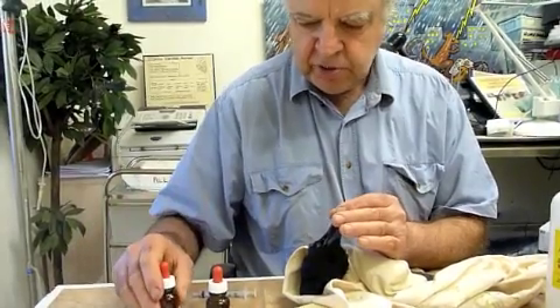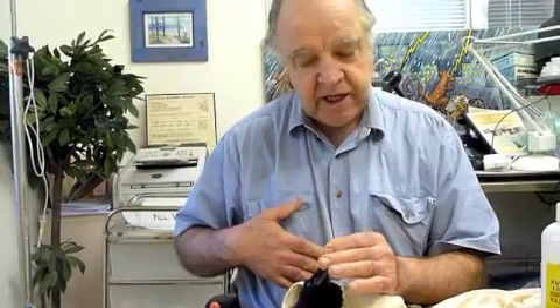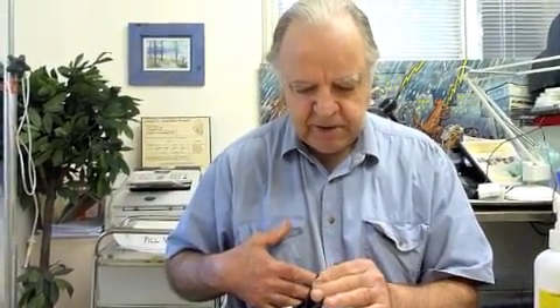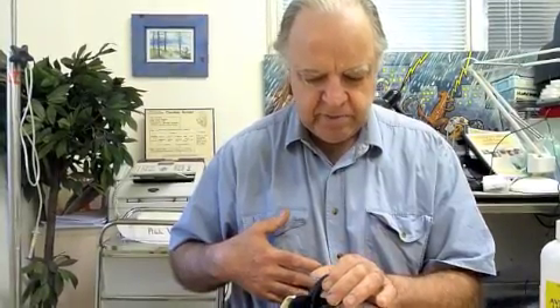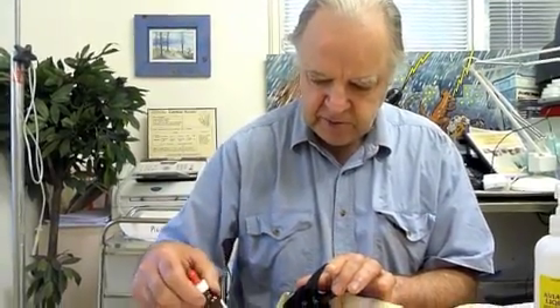Moxidectin will be absorbed from the intestine. It will treat parasites in the bloodstream if he's got any microfilaria — similar to heartworm, only the bird equivalent. It will often treat that. It will treat intestinal worms and it will treat the burrowing mites. It doesn't treat the mites that are running in the feathers very well, so that's why I use the spray as well for that.